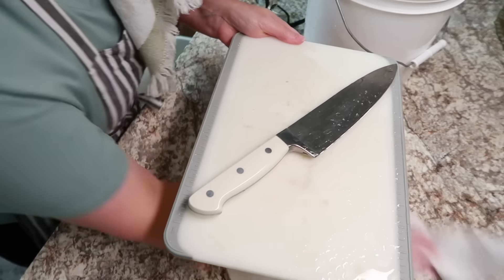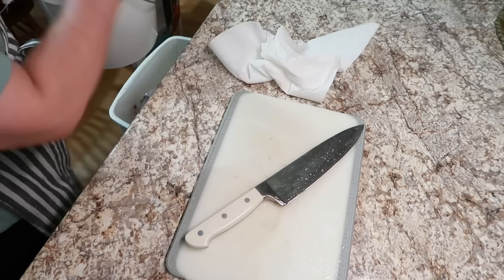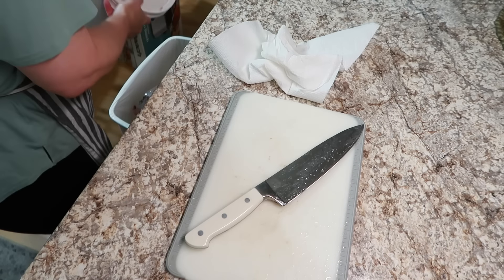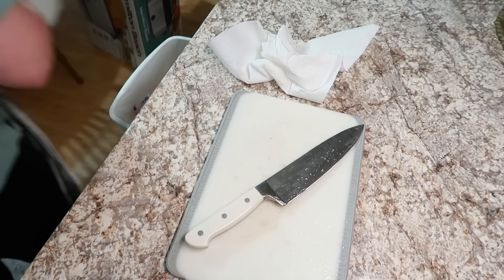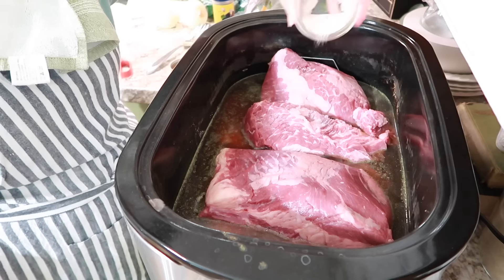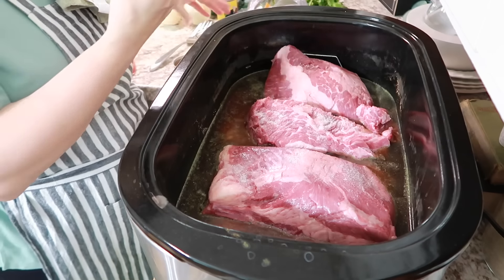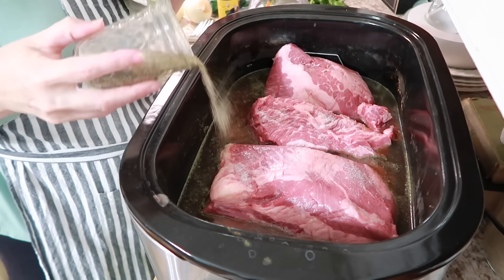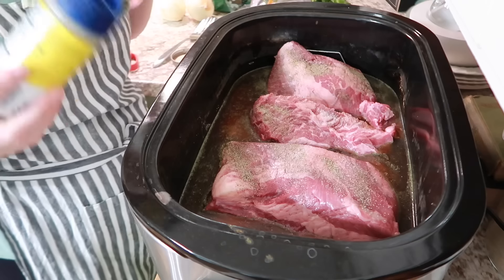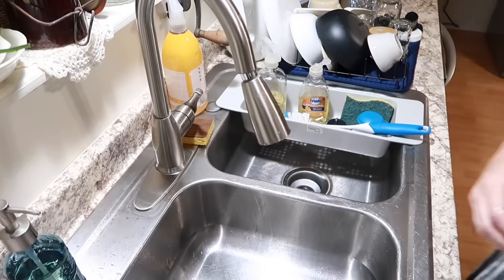I rinsed it off really well — no real reason to fully wash it since it's all going in the same pot, but I'd rather. I'm going to get rid of all these bloody bags. I don't think I'll add any more liquid because this meat will make its own juice. I just want to make sure there's enough that it's not burning and can slow cook properly.